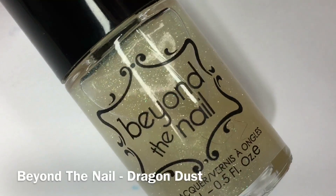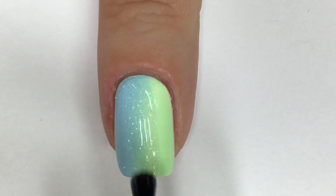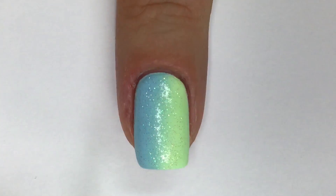For some fun added sparkle, I'm applying one coat of dragon dust from Beyond the Nail followed by one thin coat of a quick-drying topcoat and allowing that to completely dry before moving on to the next step.